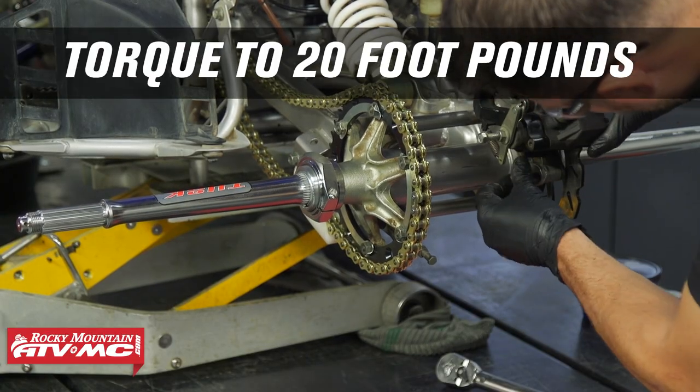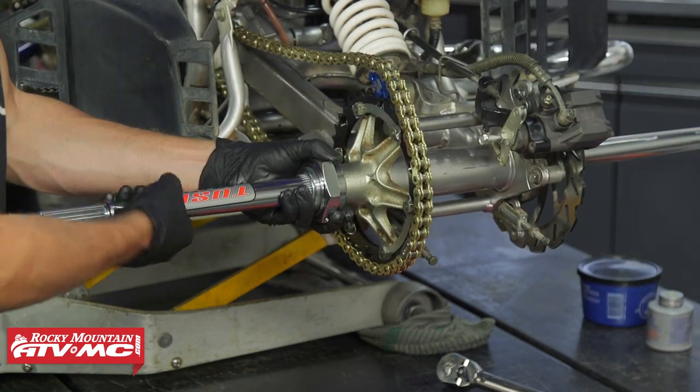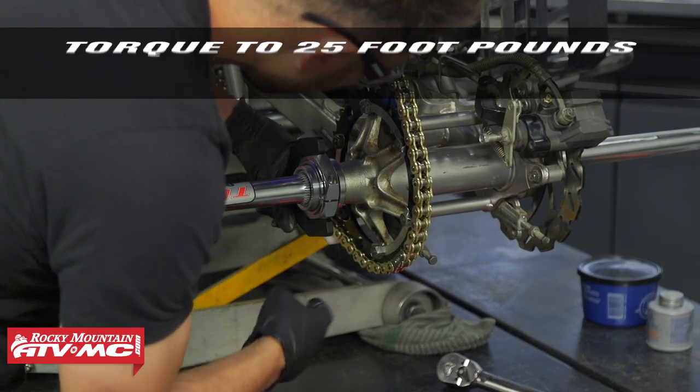Before tightening everything down completely, install your brake caliper. Then use a gear jammer and your parking brake to make sure the axle doesn't move, and torque the nut down to spec.